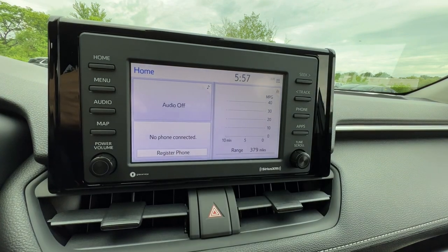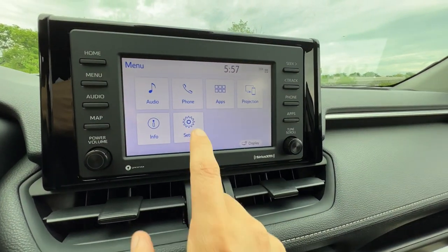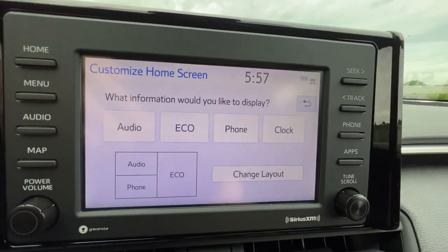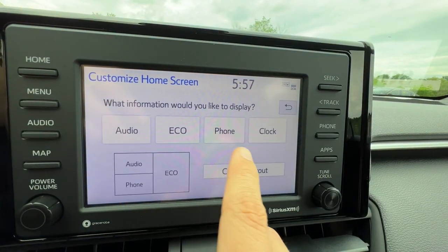You can even customize what the home screen shows. When you go to menu then setup, I can change my color theme, turn the beep on and off, and customize the home screen. I can change the layout and what information shows — so that's great.